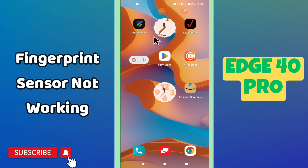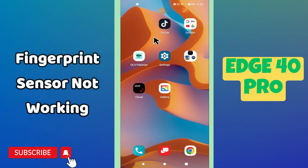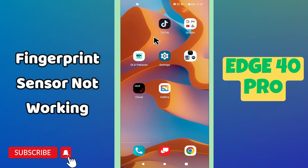Hi everyone, hope you are doing good. In this video I will tell you about the fingerprint sensor problem in your phone Metrolite 40 Pro. So in this device, if the fingerprint sensor is not working, I will tell you how you can fix it. Before I start, if you are new to my channel and watching the video for the first time, don't forget to subscribe and press the bell icon. Now let's watch the video.